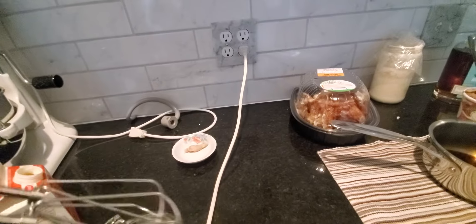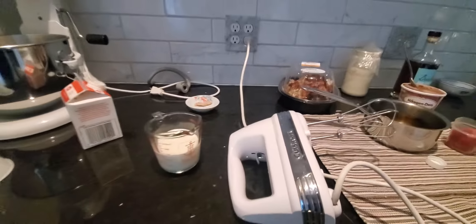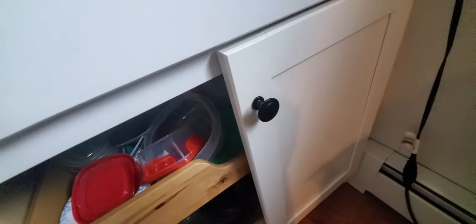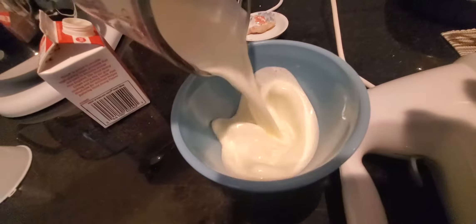Uh-oh, that's not really good — I gotta find another thing to put it in because it's gonna go all over the place. Right here, I'll get this one. Yeah, this is good for the whipped cream. All right, I'm gonna pour this in there.